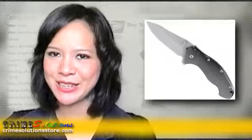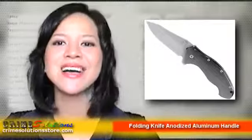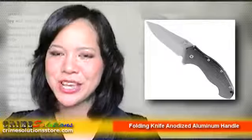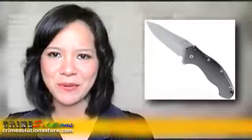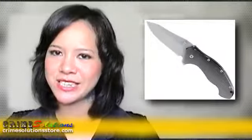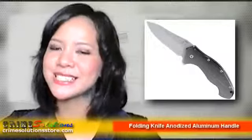The folding knife anodized aluminum handle with pocket clip is ideal for outdoor enthusiasts, hikers, campers, fishing sport, home usage, cutting and clearing small branches, and self-defense if needed. Just remember that this knife can inflict serious physical injury to an assailant, so use it as a last resort.